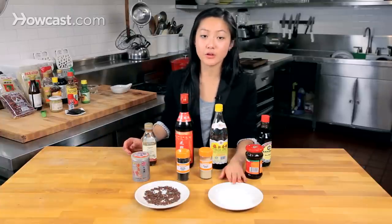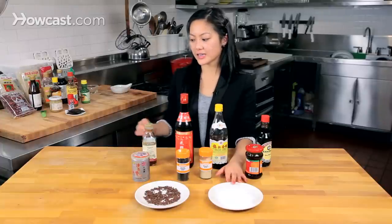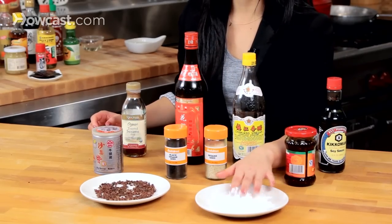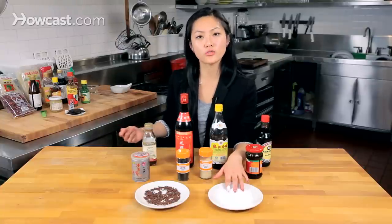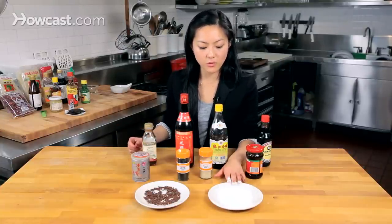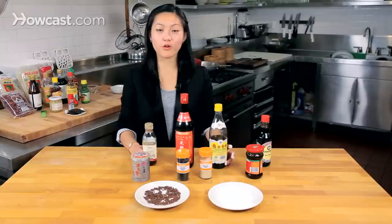And finally, some tapioca starch. This is the starch you're going to see when you go out and get Chinese food and see that nice clear and thick sauce — they use this to thicken sauces. They also dredge meat in this before cooking to get that nice crispiness. We used it in the filling to keep the meat nice and moist. And that's it — these are some great things to have if you want to stock a Chinese pantry.